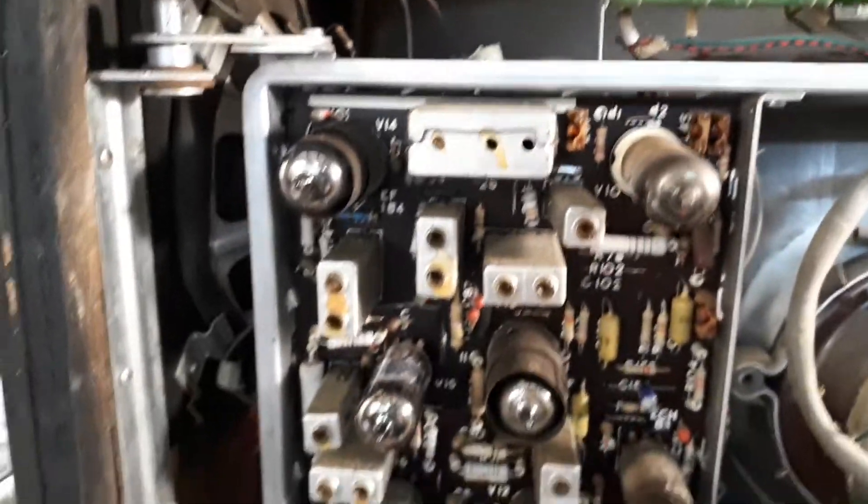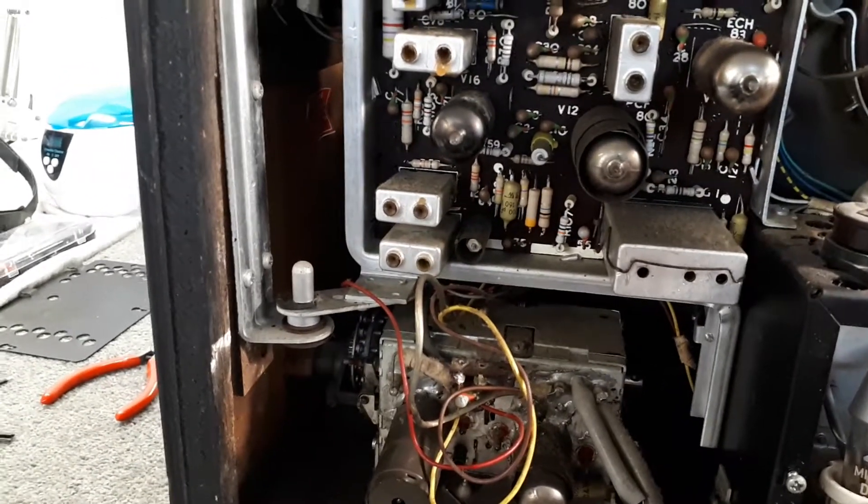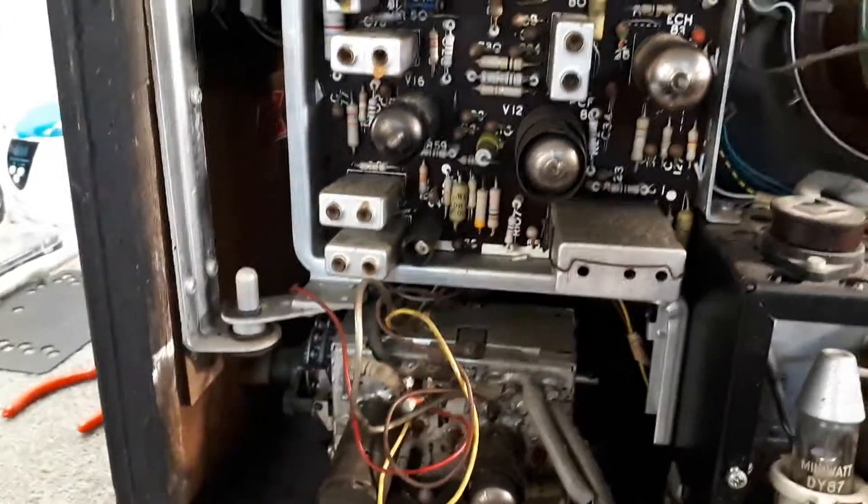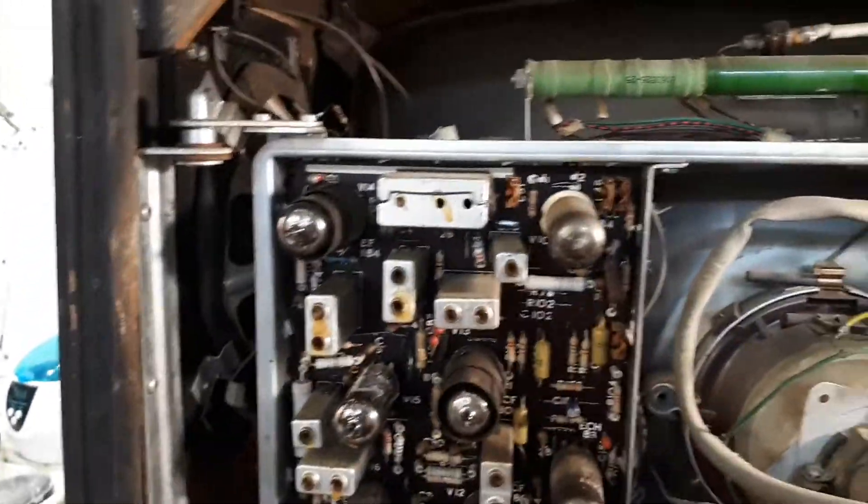Just another typical Philips black and white TV. As I said, I've got several variations of these things, so when I do another one you'll probably see another set that looks different but inside it is essentially the same.